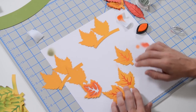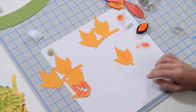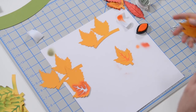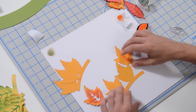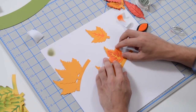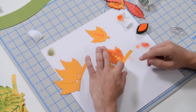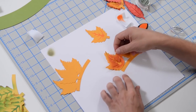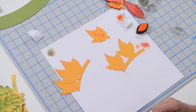Once you get the veining done on all the leaves, I'm going to go through all of these and let you know what colors we used. For the connected ones, you just do the same thing — they're connected on a little band, which will help you with placement and spacing, but the process is the same.